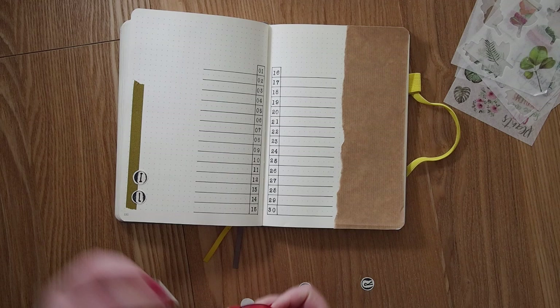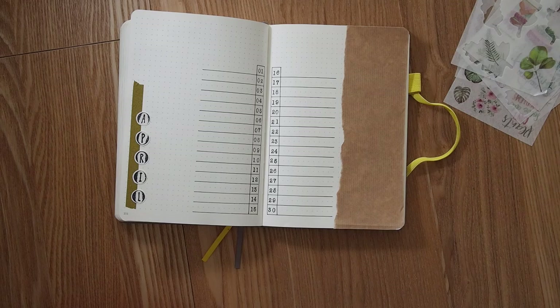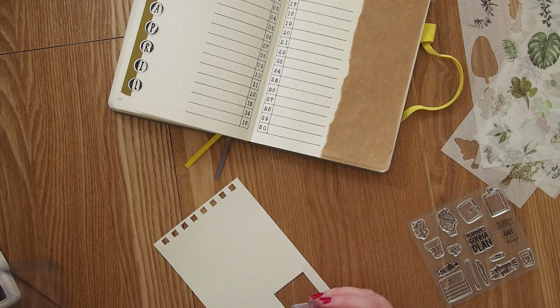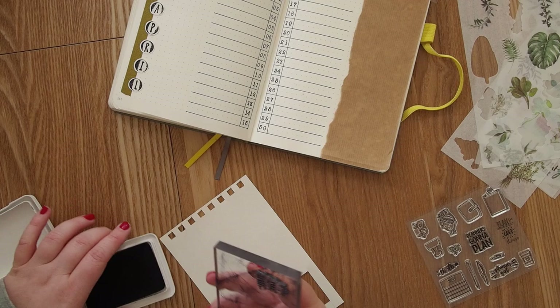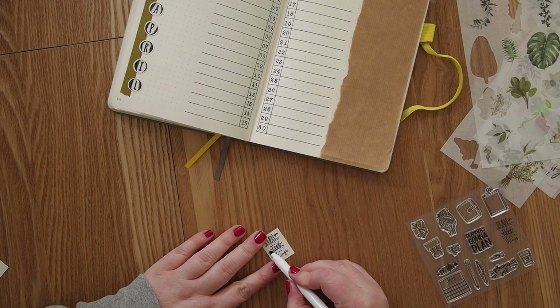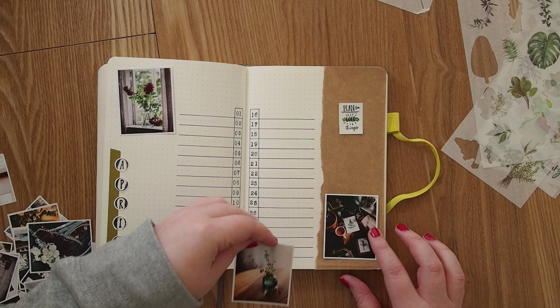This month is actually the last month I'll be using my Scribbles That Matter journal because it's almost full — I can barely fit April in there, and then it's time to move on. I'm currently thinking of the A6 Leuchtturm, which I've actually already bought. I really loved the Scribbles That Matter journal — the paper quality is great and I was afraid it would fall apart but it still hasn't, so I'd definitely recommend checking it out.